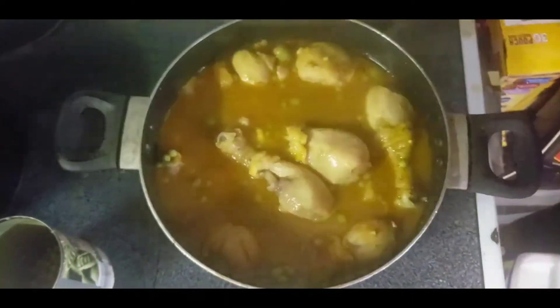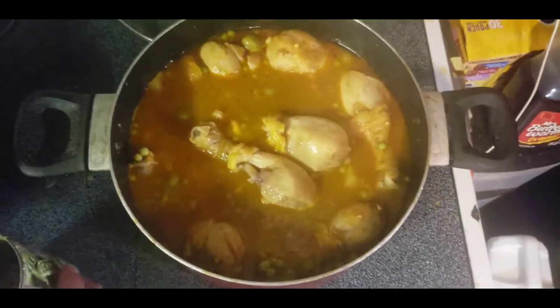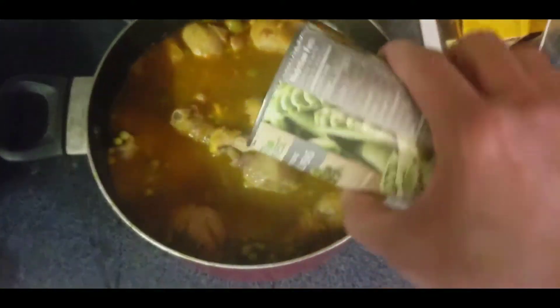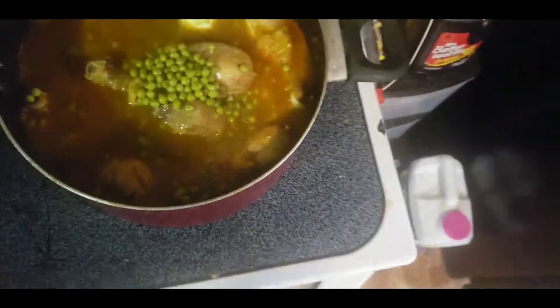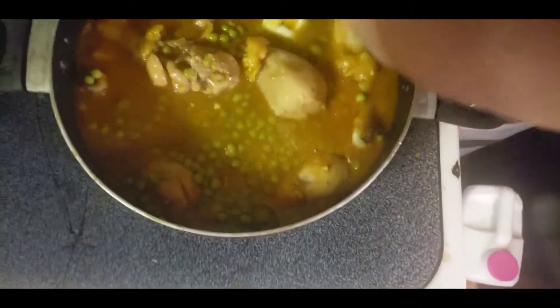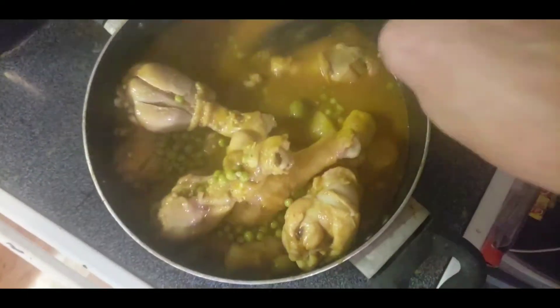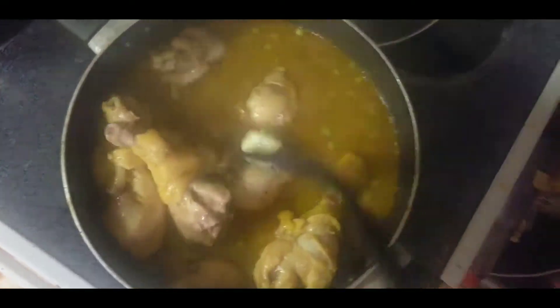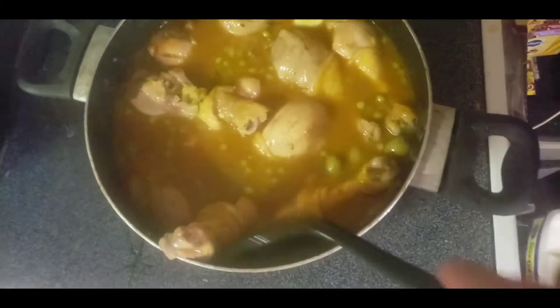Now that we've done it for 45 minutes, there's one more step. We're gonna cook it uncovered, add the peas and a little bit of butter, and stir the chicken. Look how good it's looking! Now we're gonna cook uncovered for another 10 minutes.